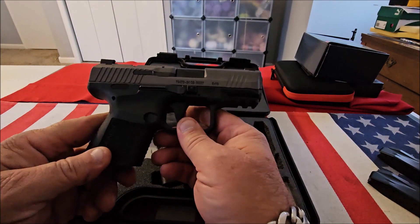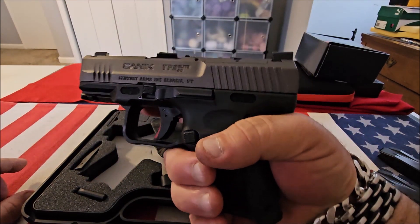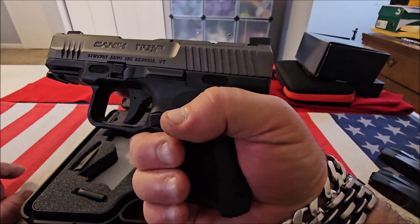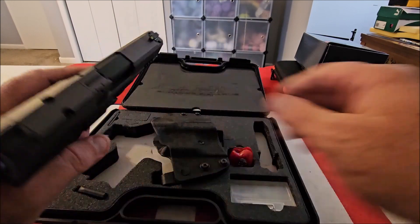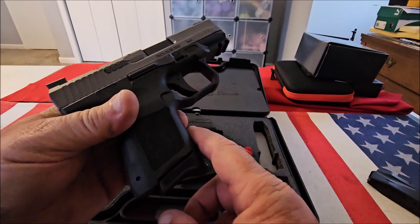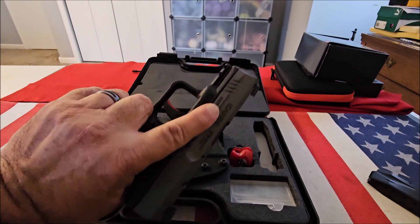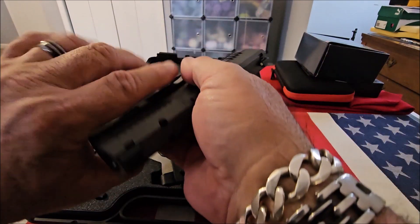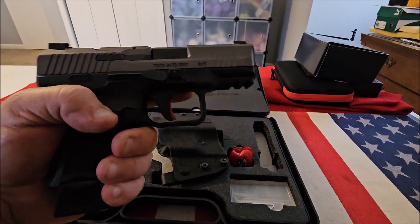The SC stands for subcompact, but it's really not a subcompact in my opinion — the size of this is more like a compact pistol. I think the reason they call it subcompact is because the grip is short when you're using the 12-round magazine. They put a magazine extension on it so you don't get that floating finger situation; you have a nice grip on it. To convert it from a subcompact to a compact, you just insert the 15-round magazine, and now it becomes a compact pistol.